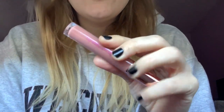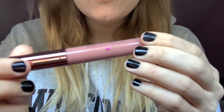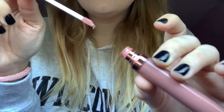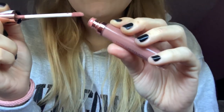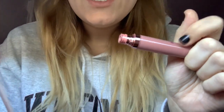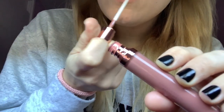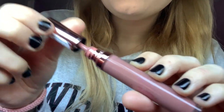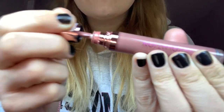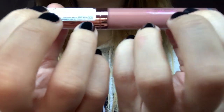Next, this one has appeared in so many of my videos. This is from Revolution — it's the I Heart Chocolate Lip Gloss in Salted Caramel. And it actually smells like salted caramel — it is amazing. It's a really lovely color, actually. Considering it's quite a cheaper lip product — I think this was three pounds — it's actually really nice. It's quite a thick consistency but very nice and creamy. I love this. So good.